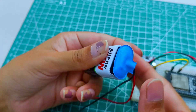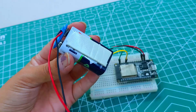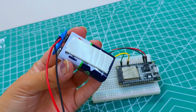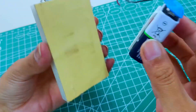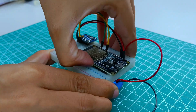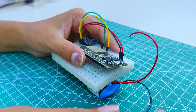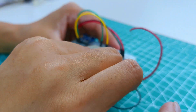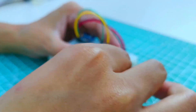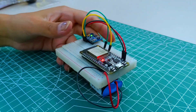Now we will power the ESP32 hand controller using a 9V battery. Insert the red wire into the VIN pin of the ESP32 and the black wire into the ground pin of the ESP32, and press to fix in place.